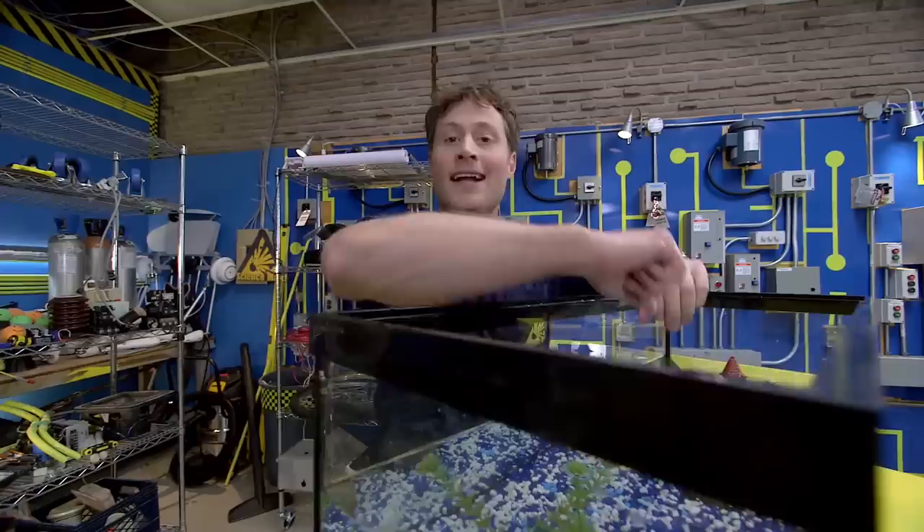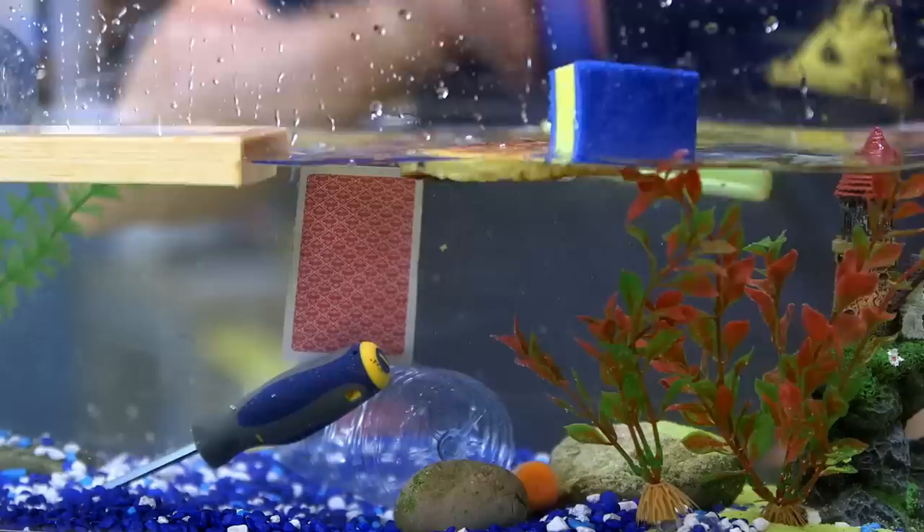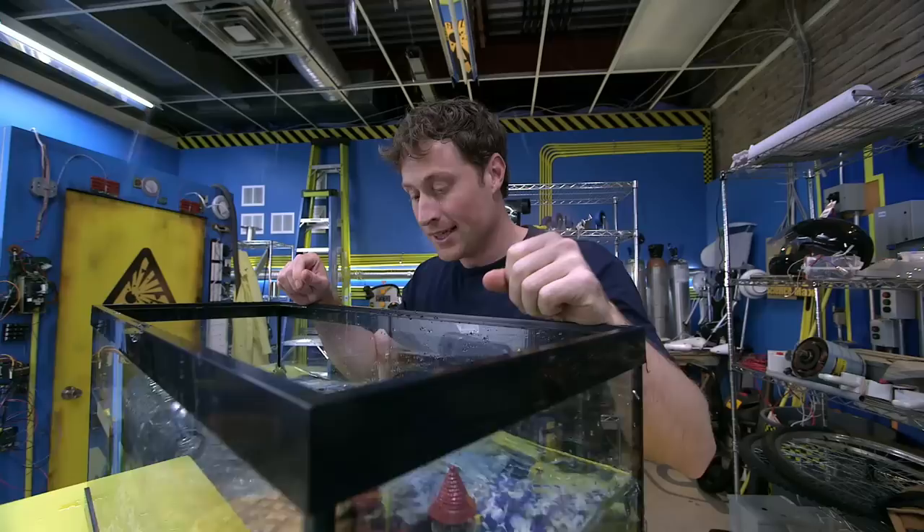So you know that some things float and some things sink — like rocks, or wood, or full water bottles and empty water bottles, or carrots, foam, waffles, screwdriver, playing cards, plasticine, tin foil, potato, my watch.